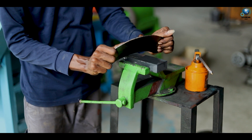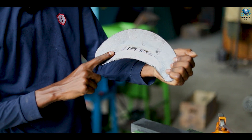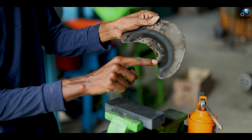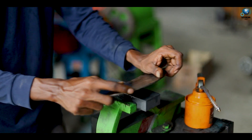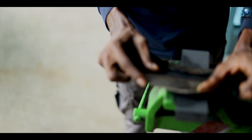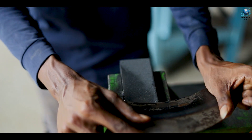You should do this process continuously about three minutes. You should sharp this blade from this side to this side, and always do it like this. You should do this process continuously for about two to three minutes.